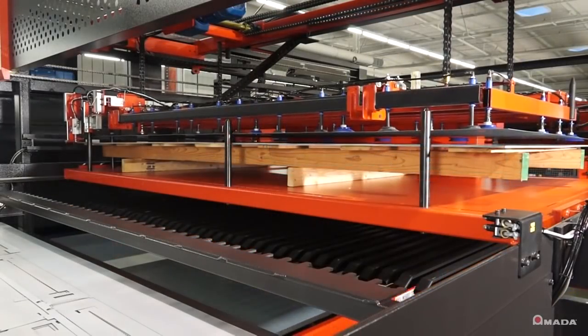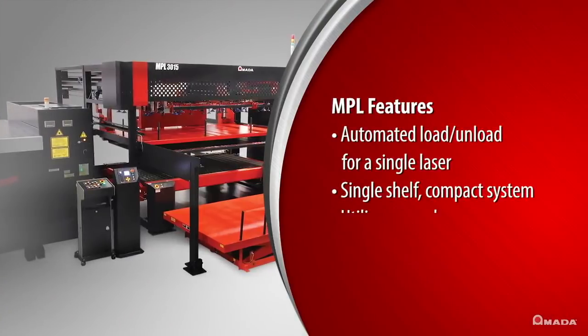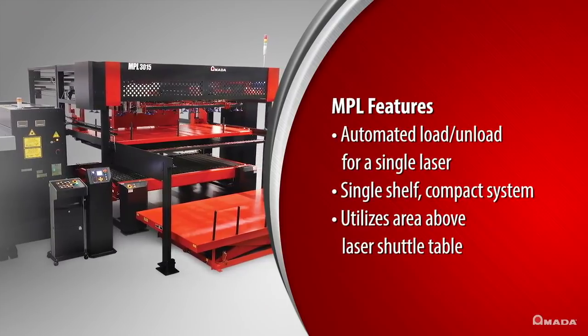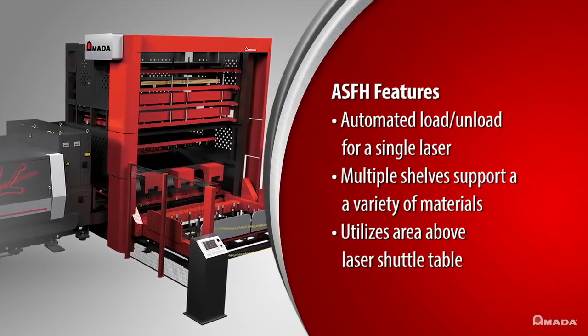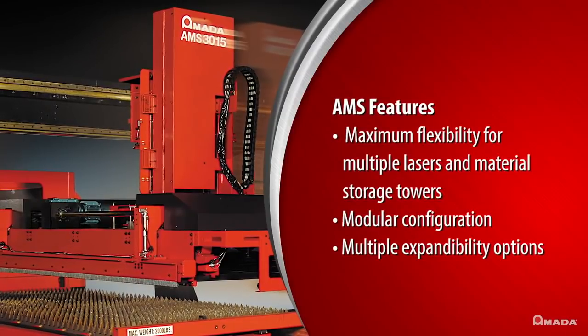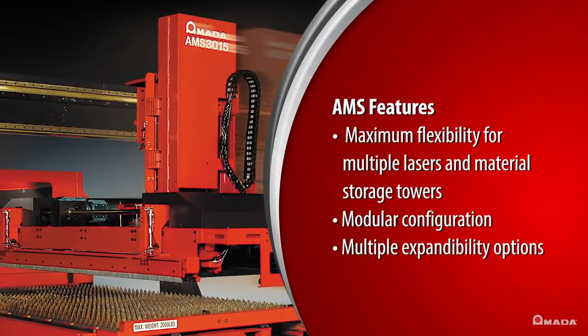With the higher levels of productivity achieved by the ENSIS, automated material handling is essential to realize full machine potential. Amada offers a variety of modular automation options that can be configured according to your specific operational needs. All systems are designed to maximize machine productivity and increase profits by reducing lead time and processing costs.